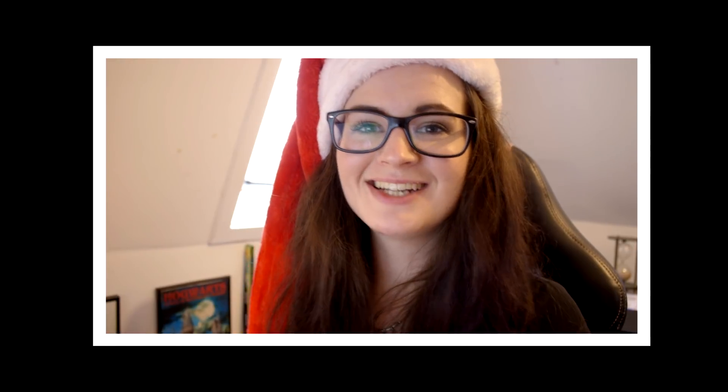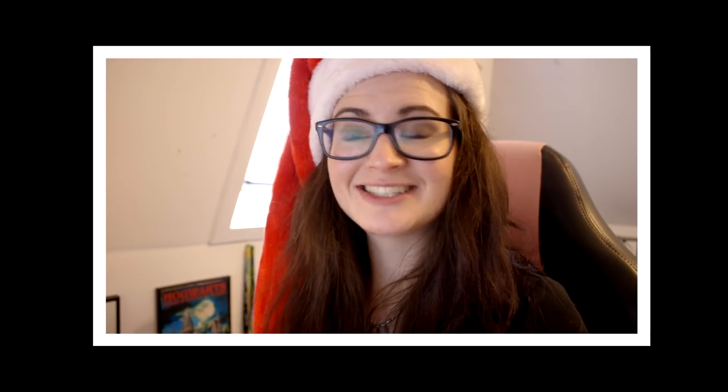Hey guys, welcome back to another episode of Christmas with Jazza's Jungle. Today I thought we should try and search Tumblr for Christmas reptile photos, just to see what people have made. So let's do that.